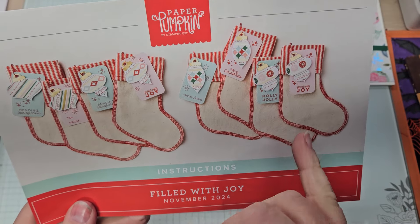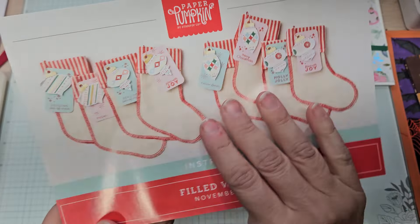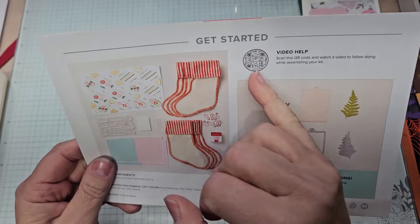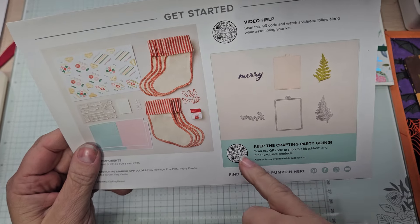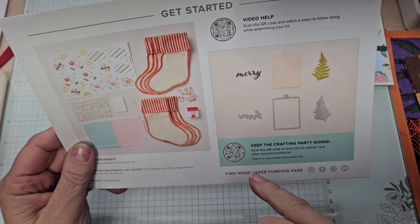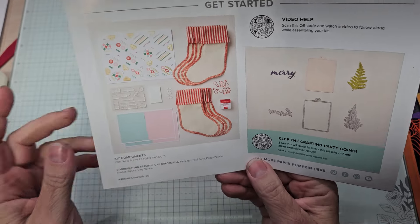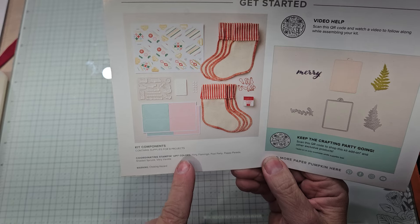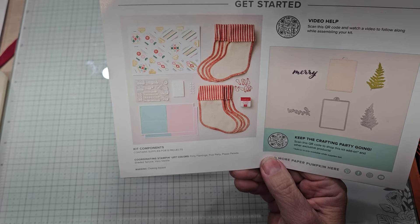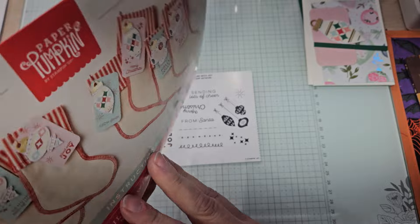I know there are going to be those people who absolutely love this kit, and I know people have already said they opted out. Here's a look at what the kit was and is — it's called Filled with Joy. There were eight stockings with these little tags. On the back there's a QR code showing how to assemble the tags, and another QR code leading to a set of three dies called Married Tags and More. The coordinating colors are Flirty Flamingo, Pool Party, Poppy Parade, Shaded Spruce, and Very Vanilla.